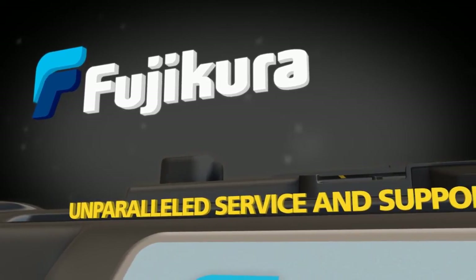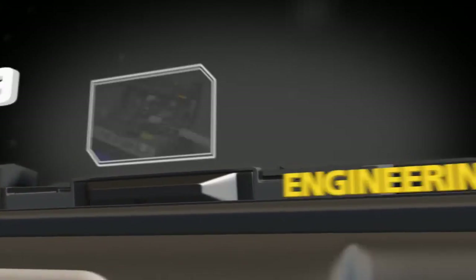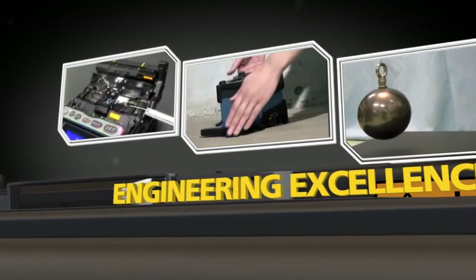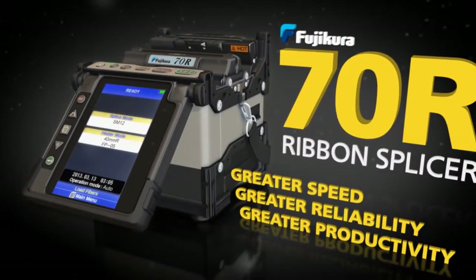Fujikora backs up the 70R with unparalleled service and support. The industry pioneer synonymous with engineering excellence proudly introduces the Fujikora 70R Ribbon Splicer.